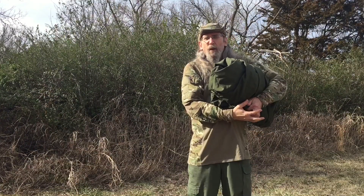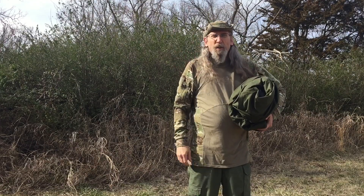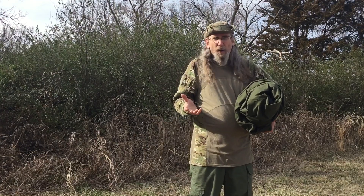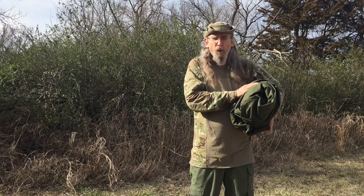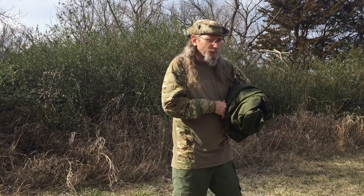I did a video the other day about this Polish Levu, where I was out in the woods, but the video was really long. I'm going to make a short video here, just basically an overview of it, just kind of give you an idea of exactly what it is. Anyway, this is just two Polish military ponchos buttoned together. Let's set it up.